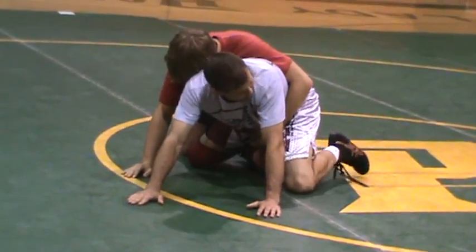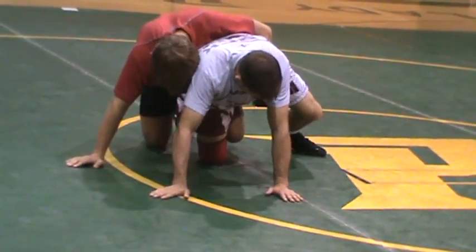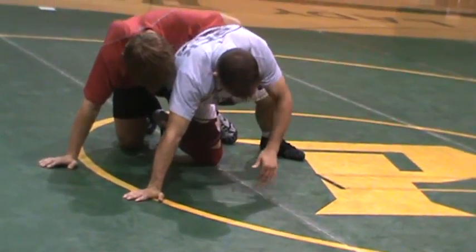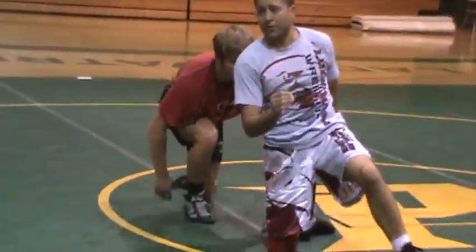I'm going to push my outside toe, staying on my palms. I'm going to slide all my weight back into him. As I do that, I bring my shoelace to the mat, and I've got to bring it out at an angle. I slide it right into my feet.